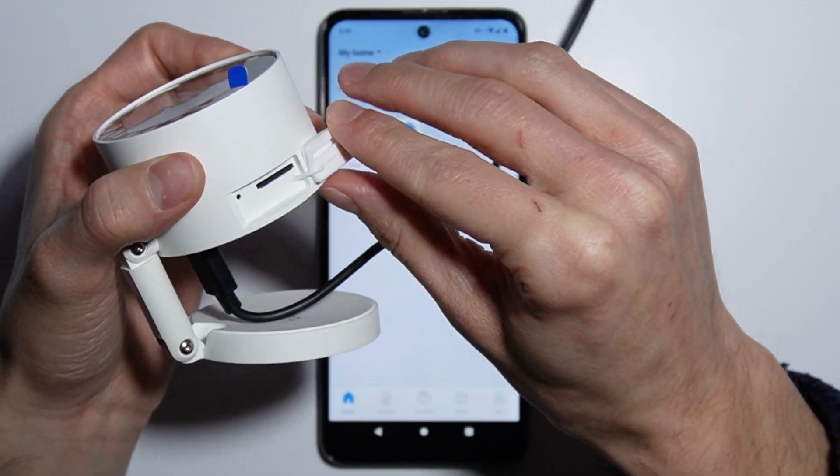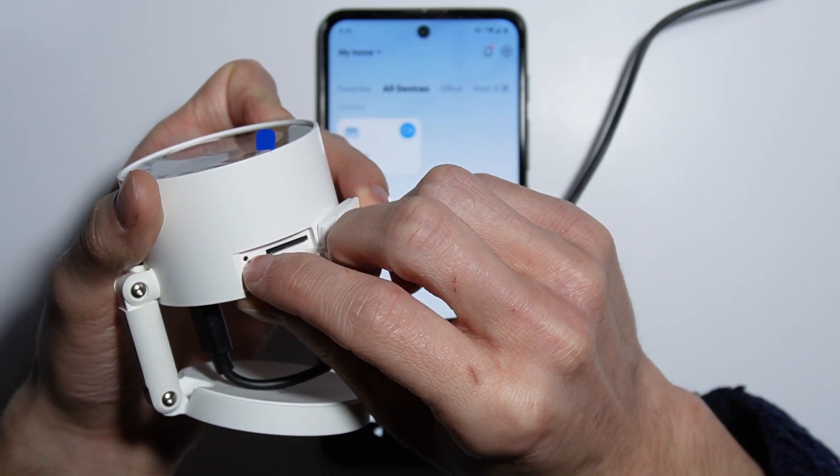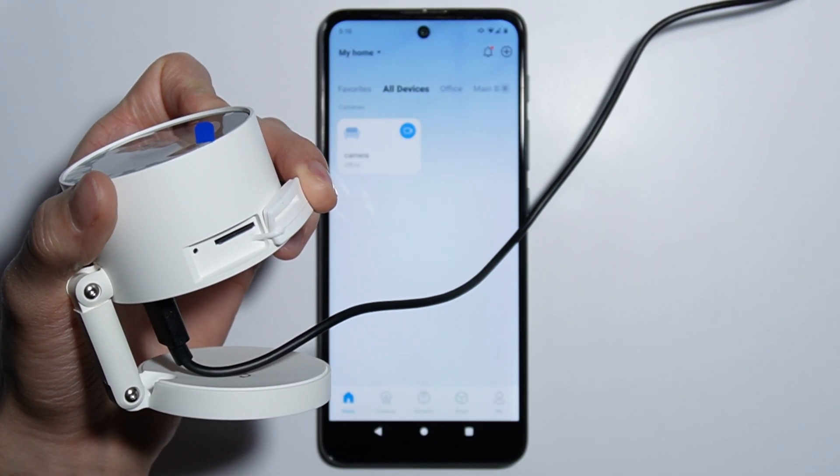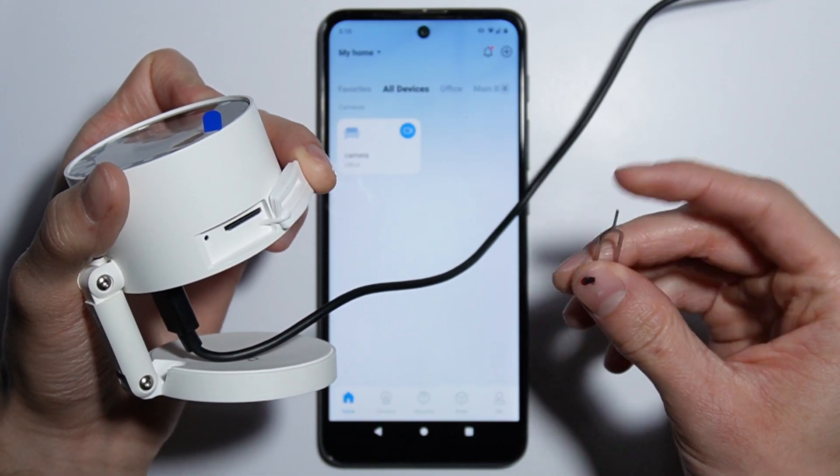Right here you have the micro SD card port and the reset button. To reset this camera you need a pin like this — it is included with the camera.